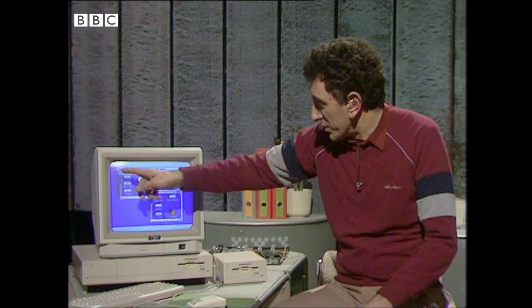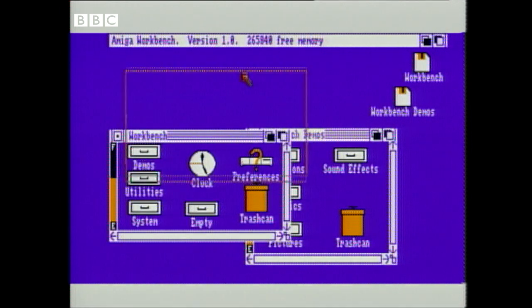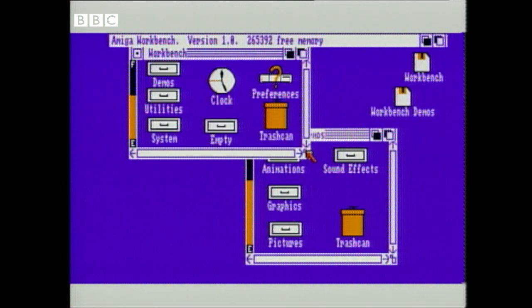Windows are these things here, the boxes on the screen. You can think of those as sheets of paper on a desk. Using the mouse, I can swap them over, I can move them about — let's put that one in the front again, move it down — and I can even change the size if I want to.